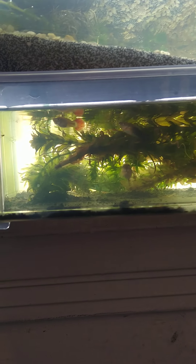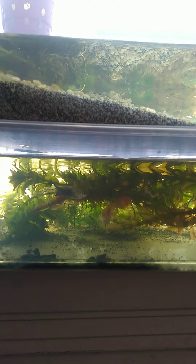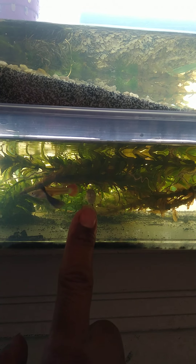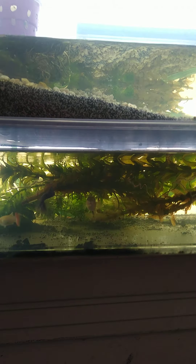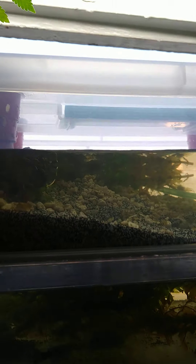There are three guppies — that male I had before, he's in the back somewhere. He's still in there, and this female — I thought she would have probably dropped her brood by now — she's looking at us, facing us I guess. But she hasn't, so I don't know, maybe she's not carrying anything. We'll see in a few days.